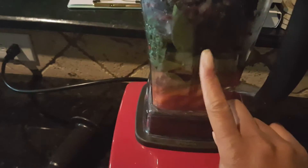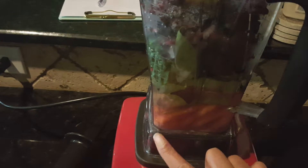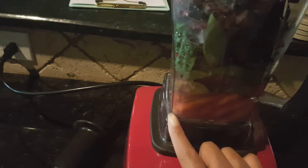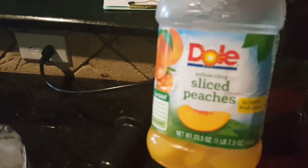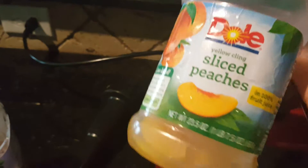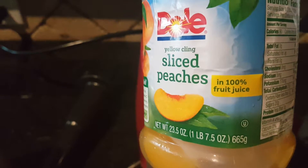So in my Vitamix I put the carrots, the spinach, the berries, and because the berries are frozen I did not put any ice. And then I put some of the peach juice from here, because have you ever noticed when you eat your fruit out of these containers, if you don't get fresh fruit, then you end up throwing away the juice, at least I do. So I thought it would be good to use the juice in the smoothie, especially since it says it's 100% fruit juice.